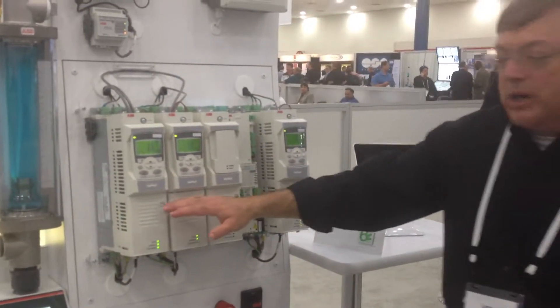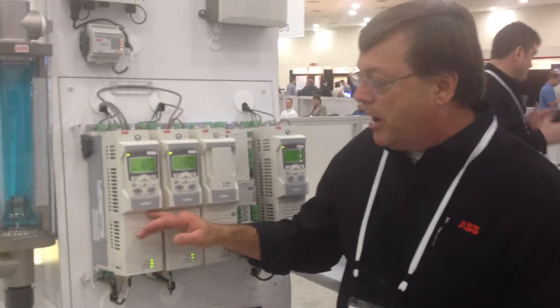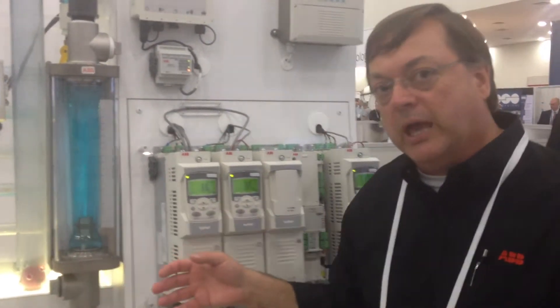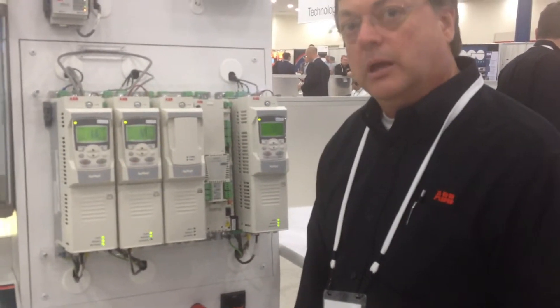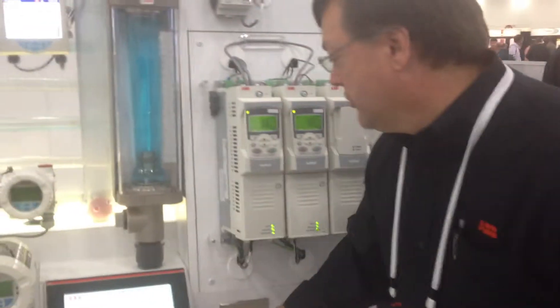The drive also gives you the ability to monitor the flow of the pump and the flow of the water, without using any pressure input and without using an external flow meter of either type. We would look at the pump curve, look at the speed of the pump, and calculate the flow within three to six percent accuracy. So without having to purchase a flow meter, we can monitor the flow using the ABB drive and get three to six percent accuracy.